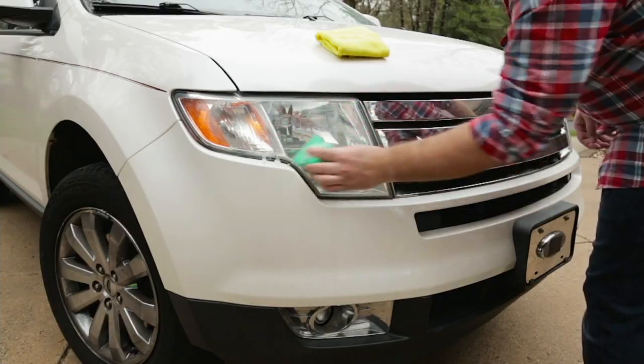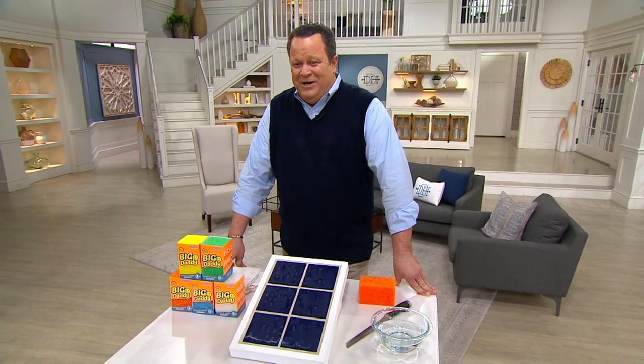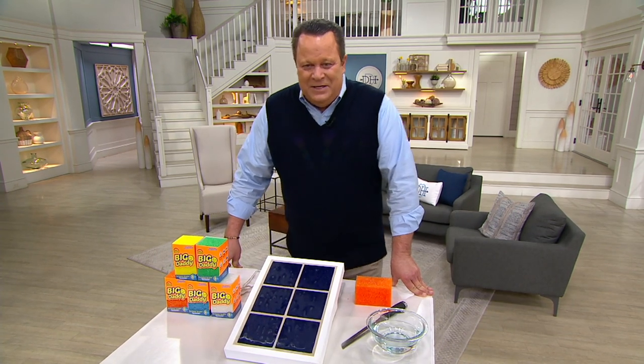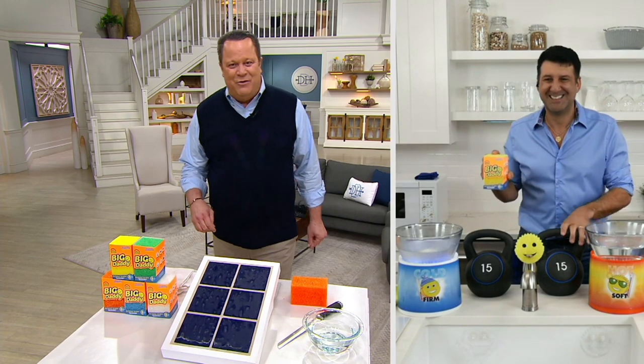It has that great foam that reacts to temperature — makes it nice and flexible with warm water and nice and scrubby with cold water, but never scratching. Here to tell us more about it is the inventor of Scrub Daddy, Erin Krause, joining us to tell us more about Big Daddy. Erin, it's great to have you back.